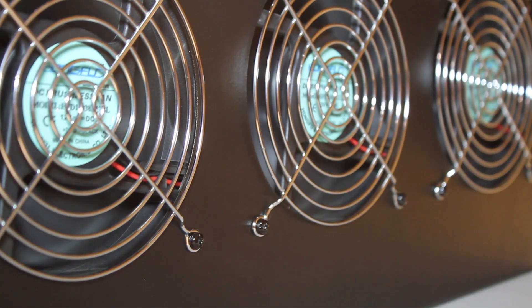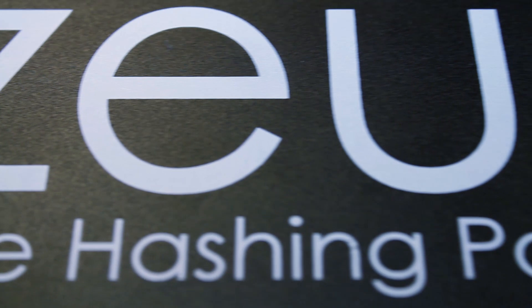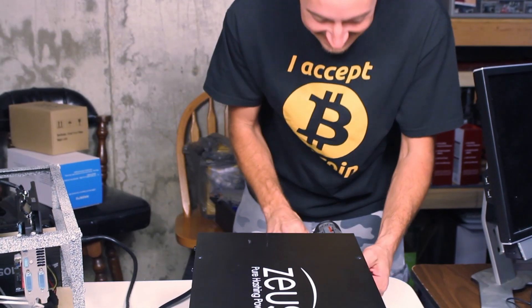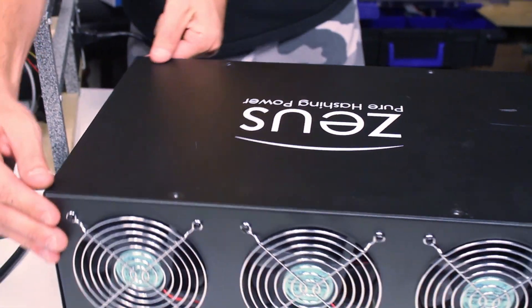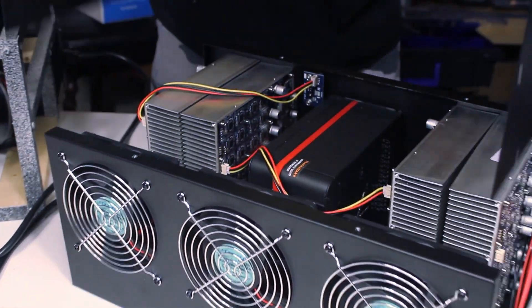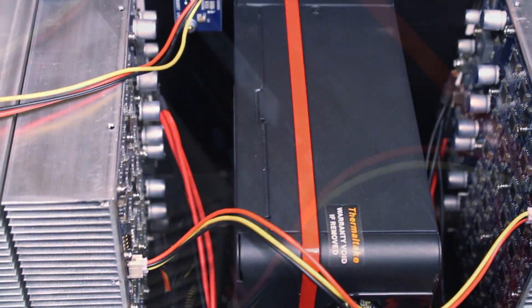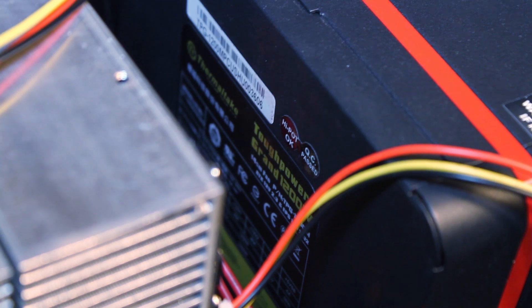Moving on to the Thunder X3 from Zeus - this is a phenomenal unit that worked flawlessly the entire time. Right after receiving the X3 we had to open it up and put a power supply in it, as these units ship without power supplies. The thinking is you're probably going from a GPU rig to an ASIC rig and can leverage that hardware. We put in a 1200W Thermaltake power supply from an old 4.6 megahash 290 rig. The unit came with terminals to power the device, terminating into the power supply through the PCIe connection.